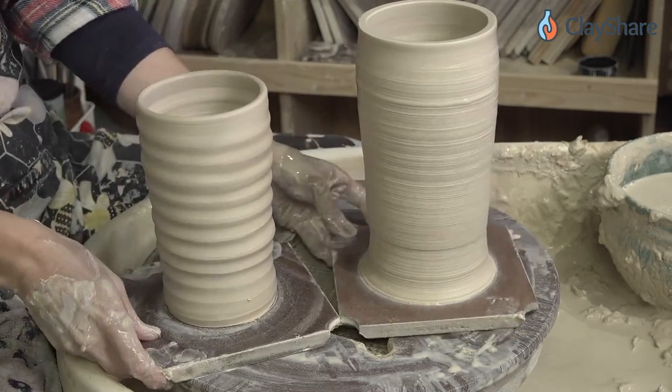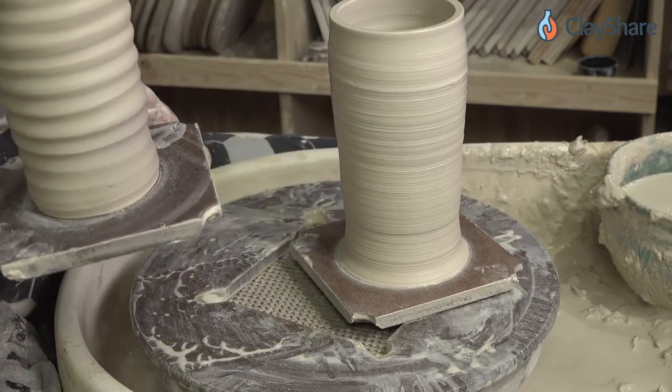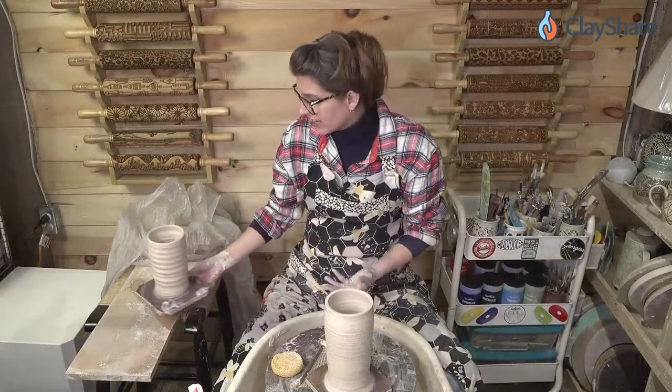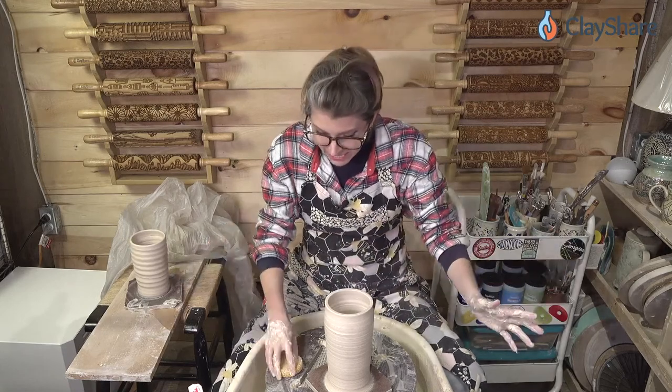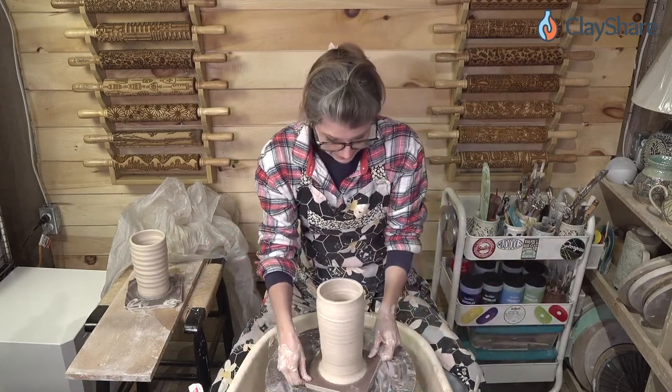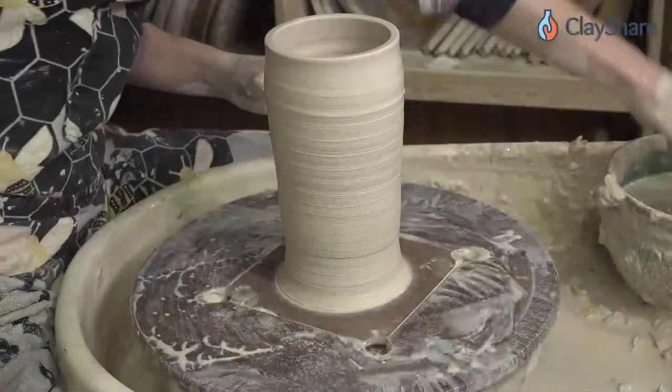When you're weighing out clay and you're going to make something, the difference between one and a half and one and three quarters pounds is significant — it's exponentially different. So if you're making mugs and you accidentally weigh one a little more, and you're trying to make them all the same size for consistency, they have to weigh exactly the same to get the same results.